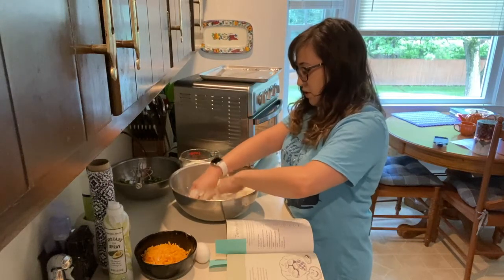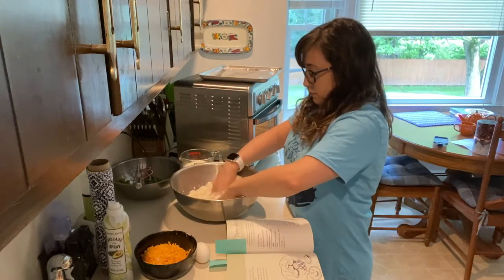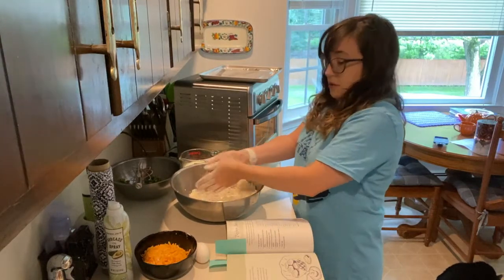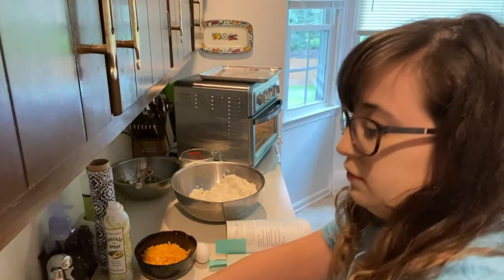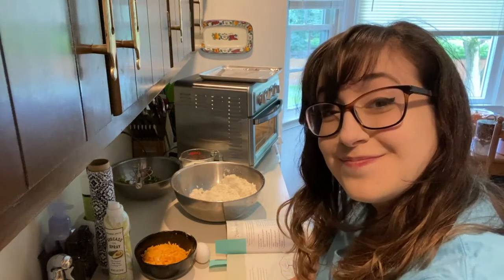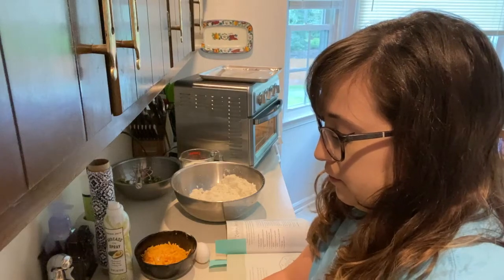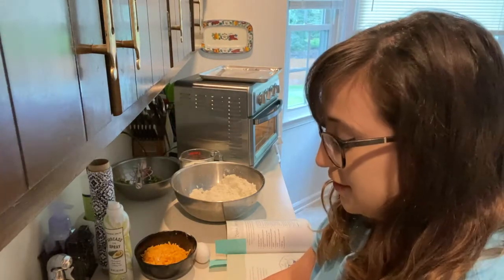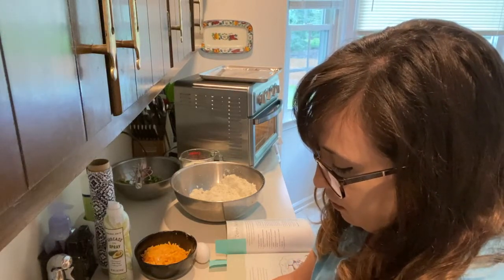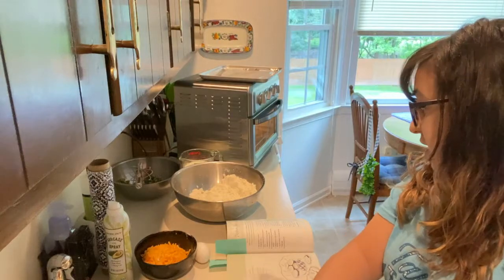I have some crumbs going. It said three tablespoons of butter and that's what I did. Let's add in the cheddar, the egg, the buttermilk, and the zucchini — put everything in there. This comes together pretty easily. In goes my cheddar, my buttermilk, my egg, and the zucchini.